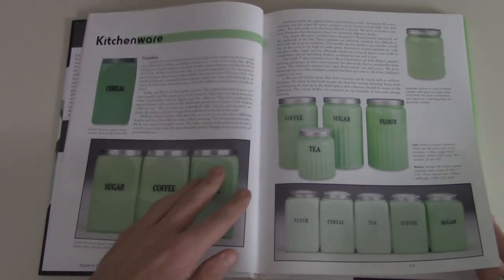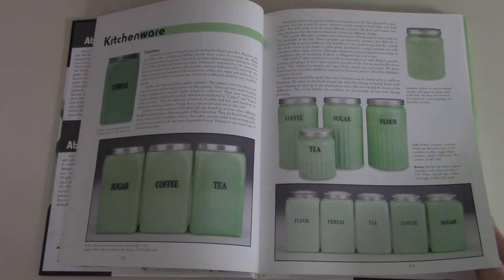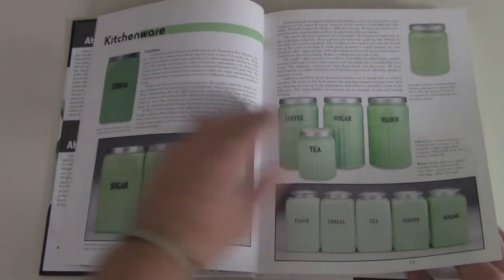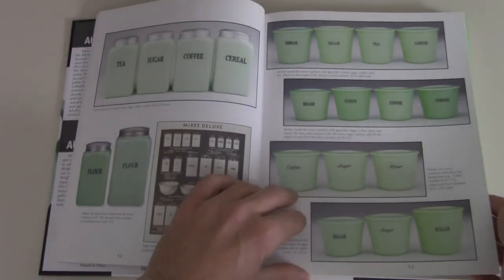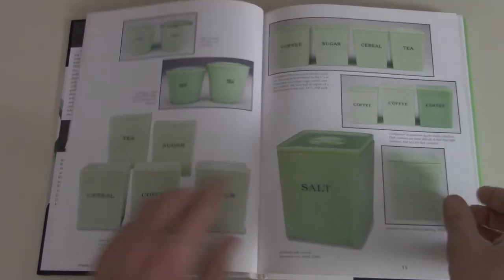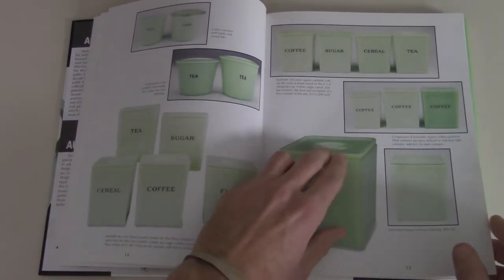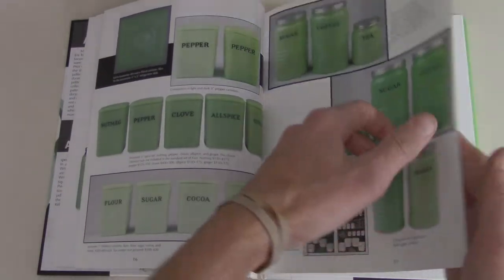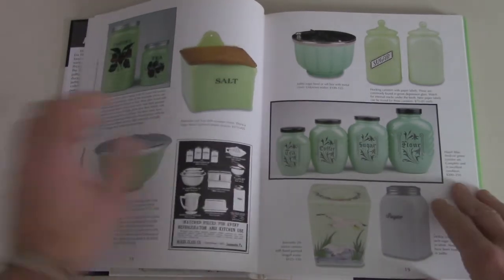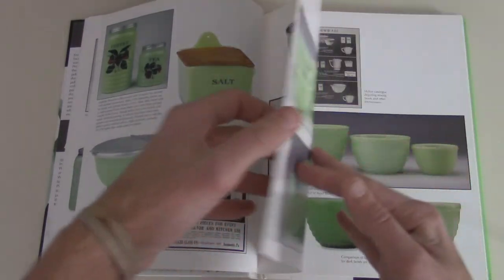Still I thought it would be kind of fun to show you some of the things. It encompasses a wide variety of products — kitchenware here, so you can see like canisters for flour and sugar, more like jars, and then you have these ones with lids. And then more like shakers, which I like, and salt boxes — all sorts of stuff.